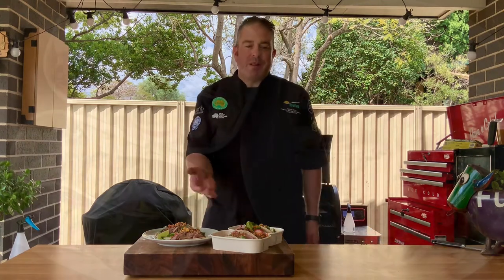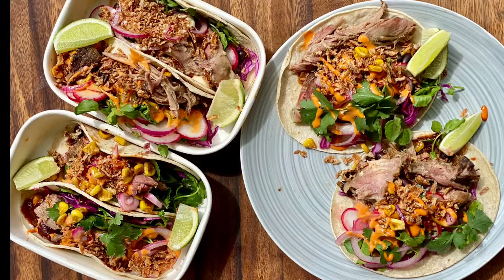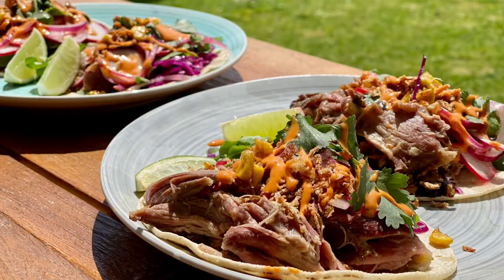Hi, I'm Sam Burke, corporate chef for Meat and Livestock Australia, and we're celebrating Sustainable Sundays this weekend with a healthy, climate-friendly meal like these crowd-pleasing goat tacos. Not only is goat meat nutritious and delicious, but it's brought to you by farmers who care about sustainability, just like you do. Enjoy Australian Goat.